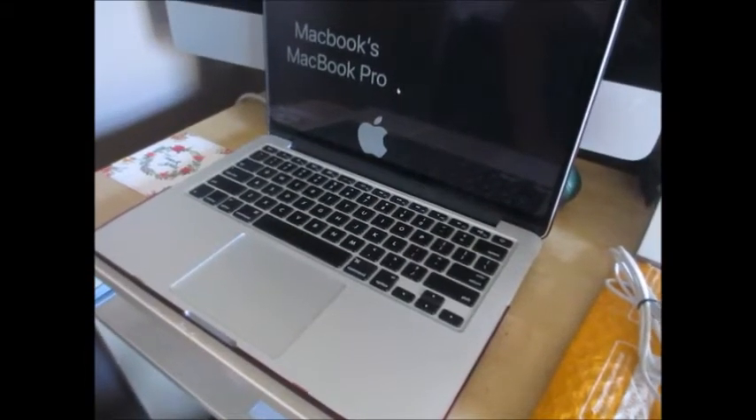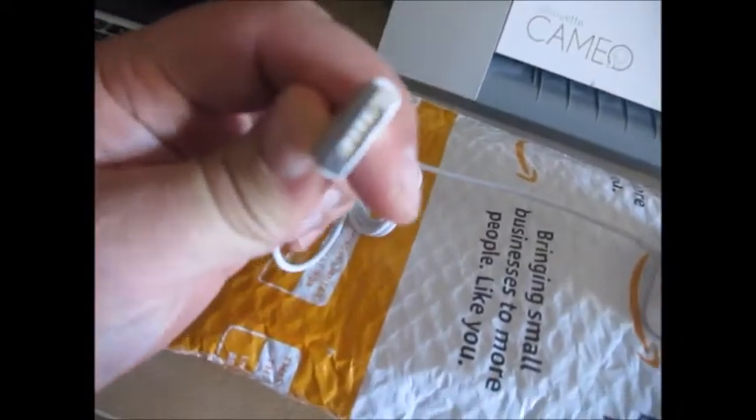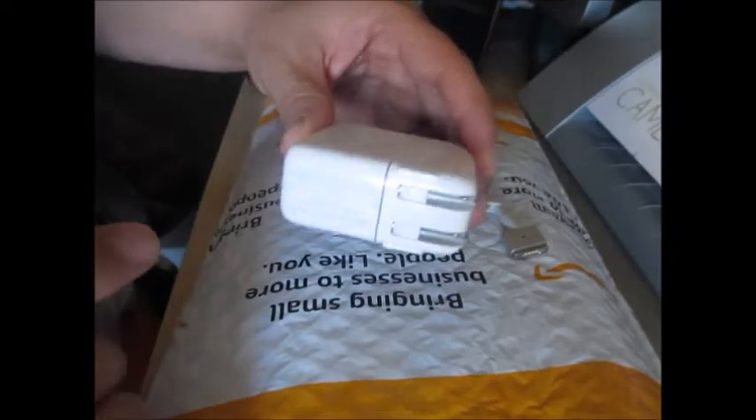This is my MacBook Pro 2013 and recently the power adapter stopped working. The connector pins wouldn't come out anymore. I've temporarily been using this 45-watt power adapter, but the problem is it doesn't supply enough power to this MacBook Pro.